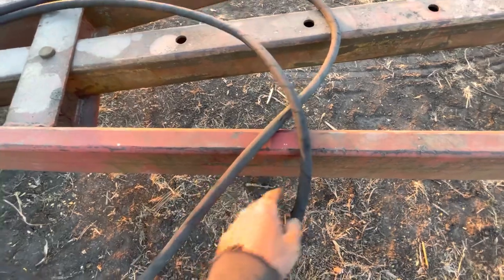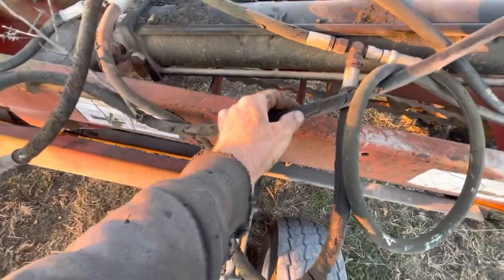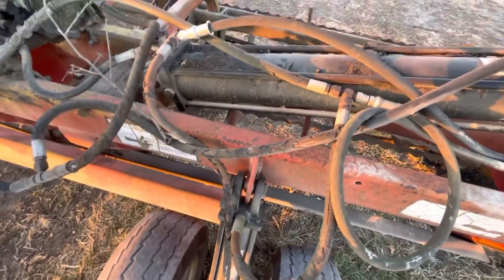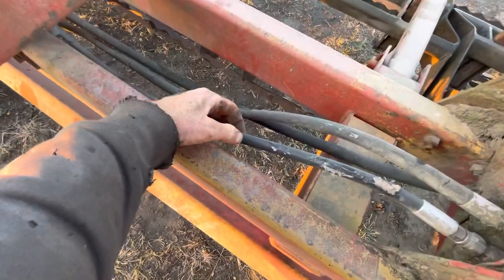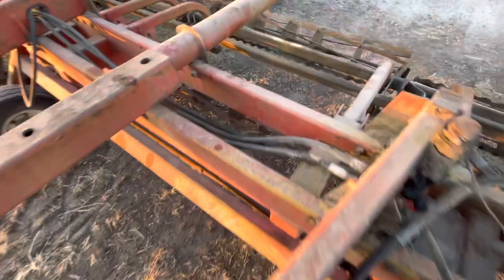The hydraulic lines are getting pretty well weather-checked and dry-rotted, especially back here — these back ones are in bad shape. I had to go over and put new lines on it. Now there's some that are still decent, but a lot of them like that right there are getting pretty rough.